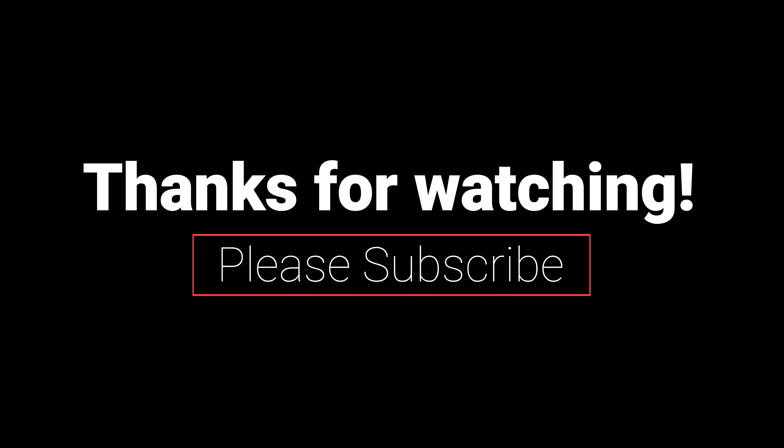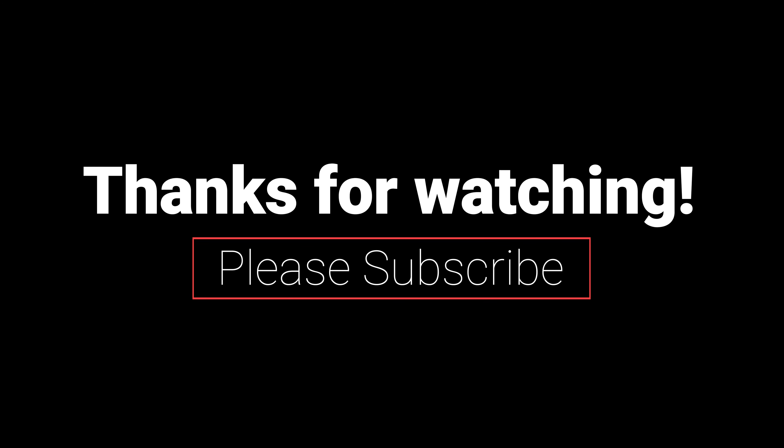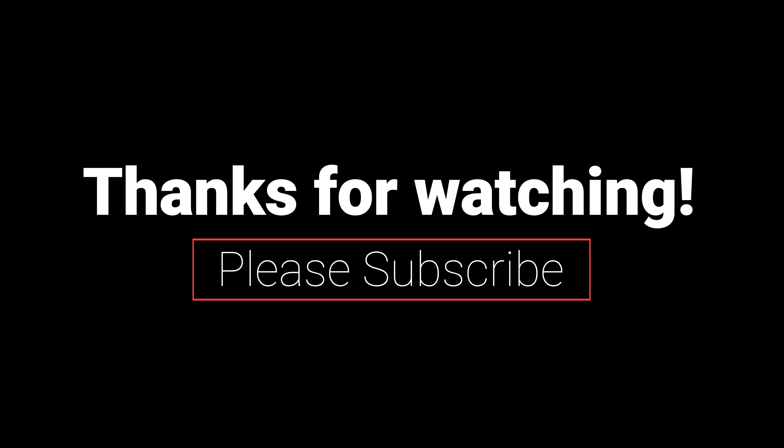So if you like Ducatis, MV Agustas and Aprilia motorcycles, just hit that subscribe button — lots of videos coming up very shortly. Thanks for tuning in. Hooroo.